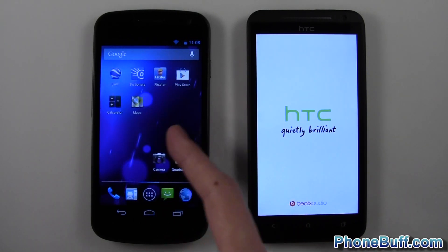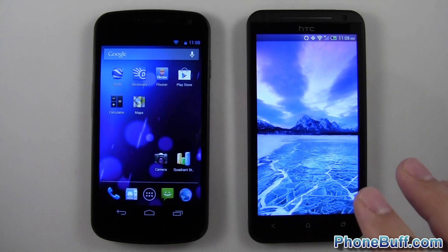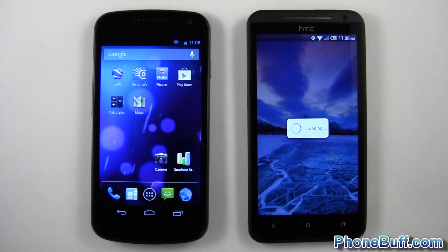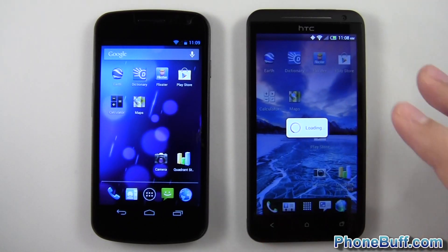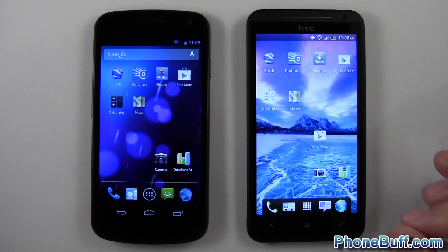I have just one screen of applications on my home screen, and the same setup on the HC1X, so it's nice and even. The Galaxy Nexus is still loading. It makes a huge difference enabling fast boot — I think it would honestly beat the Galaxy Nexus, maybe by about 10 seconds.